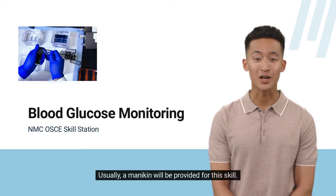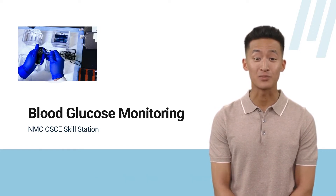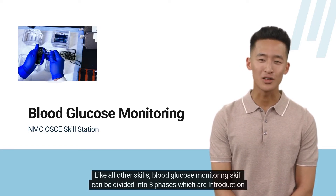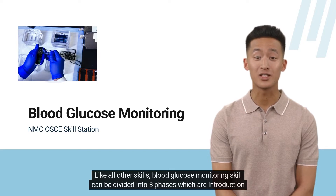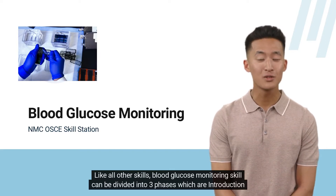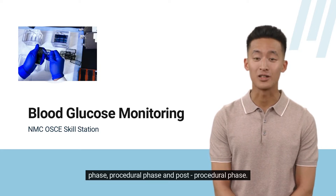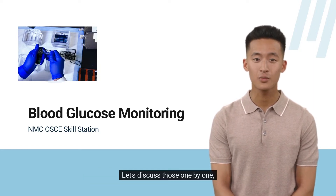Usually, a mannequin will be provided for this skill. The examiner will give voiceover for candidates' questions. Like all other skills, blood glucose monitoring skill can be divided into three phases: the introduction phase, procedural phase, and post-procedural phase. Let's discuss those one by one.